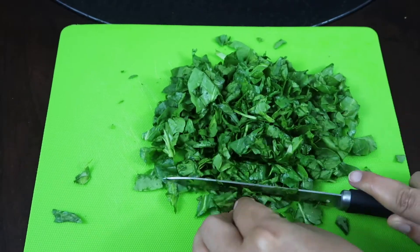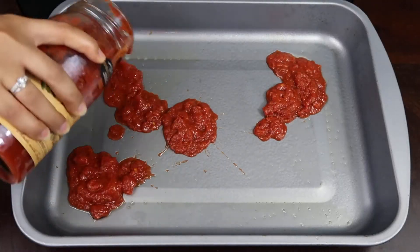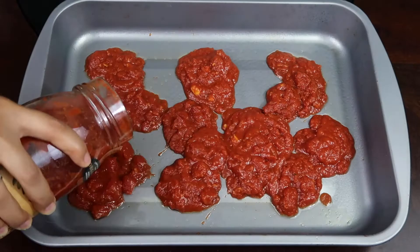Then I am going to mince some spinach and some garlic. Next, get a baking pan and coat it with your marinara sauce.